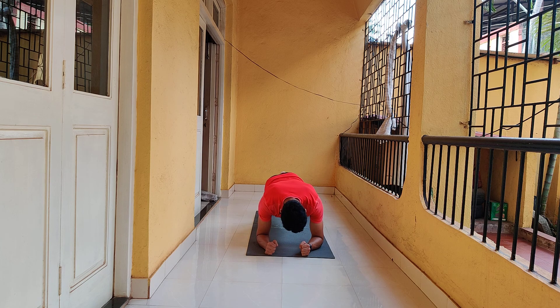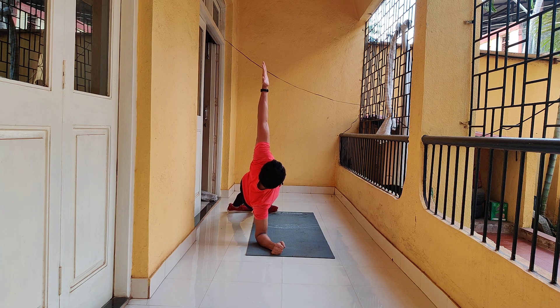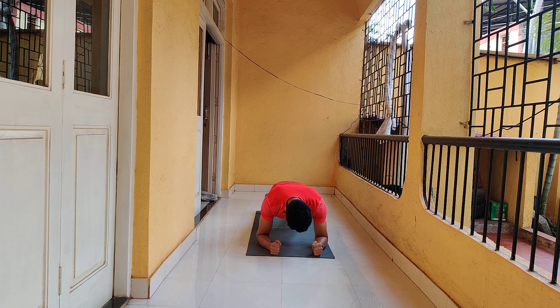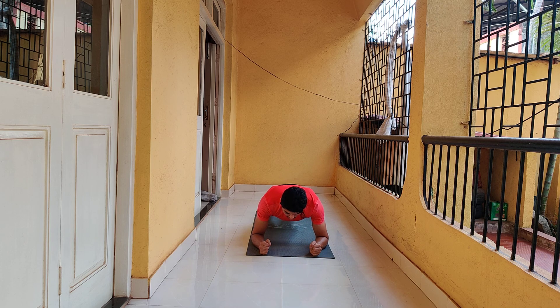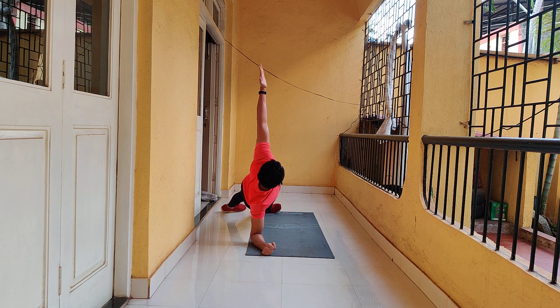Then go to the left — left foot goes over the right. Put your hips back down at all times. Try to keep your hips under control and as low to the ground as possible on each side.